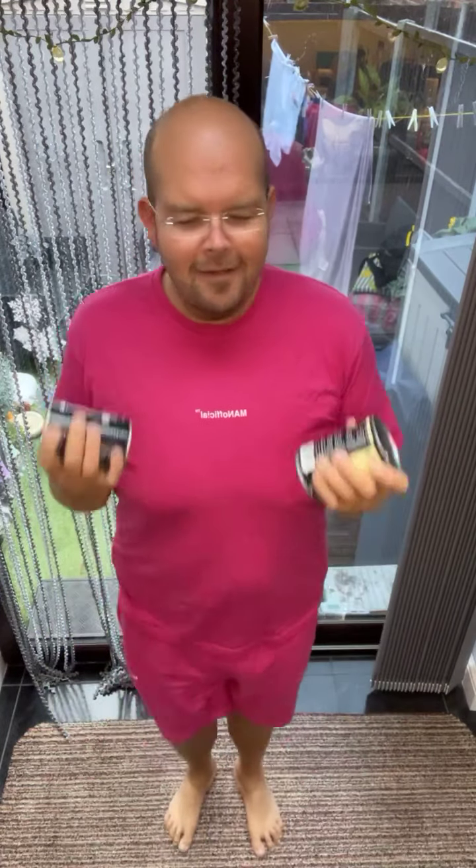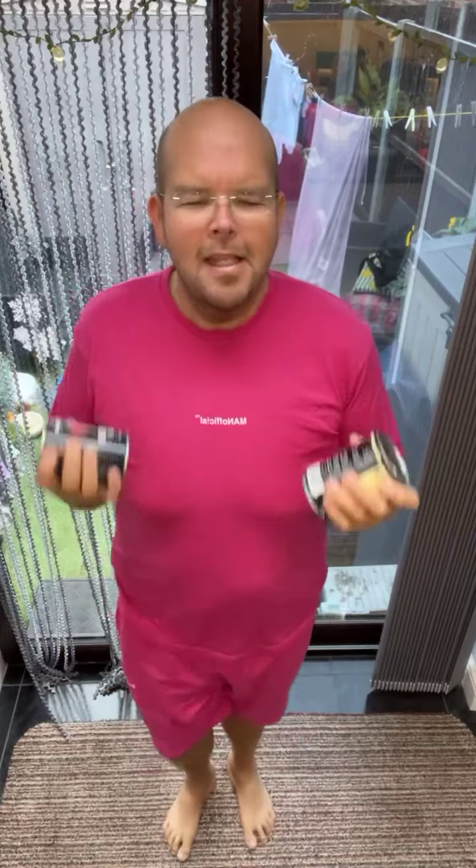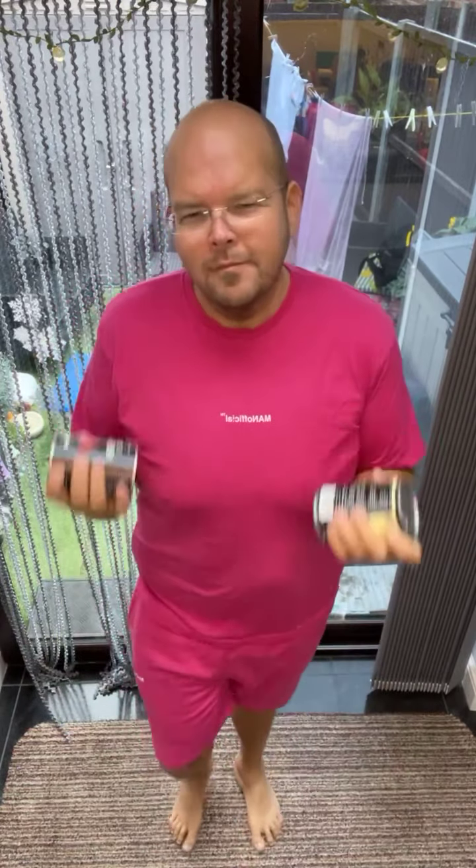Morning Helen! Are you at work early again? Come on guys, keep going.